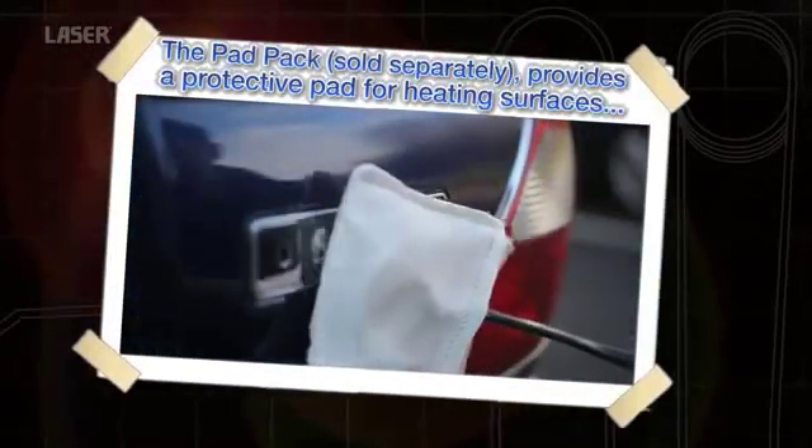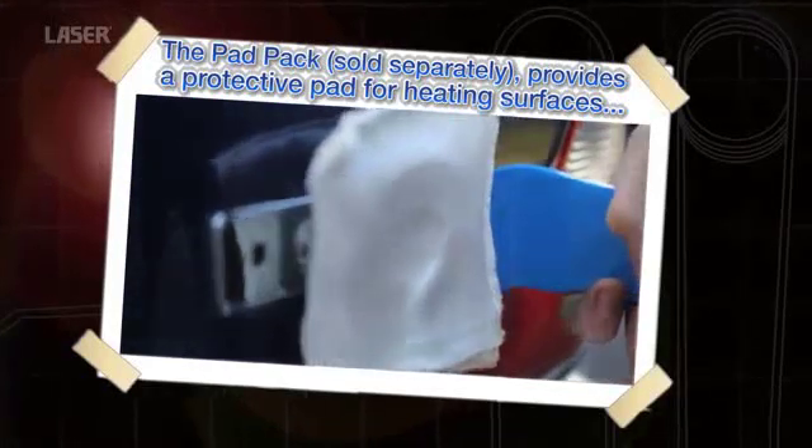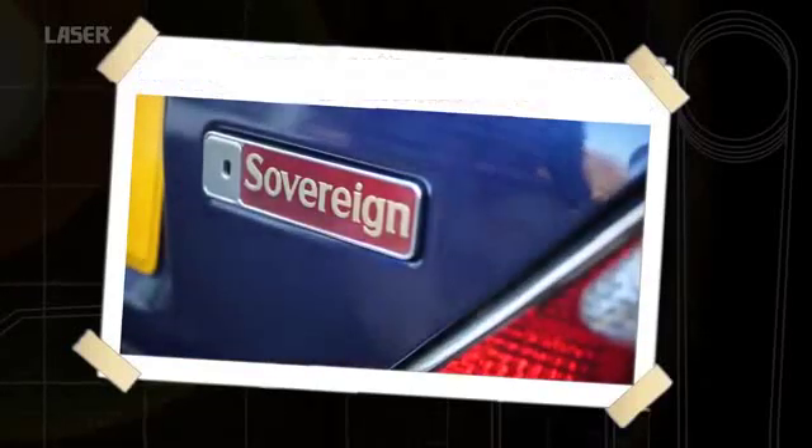The heat inductor tool is also particularly useful for badge and moulding removal. In this case, a body pad is used. These are included in a separate kit. The heat is induced in the metal panel behind the badge, softening the tape that secures it.